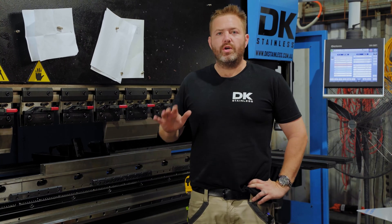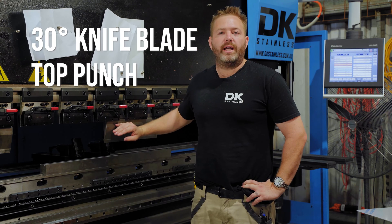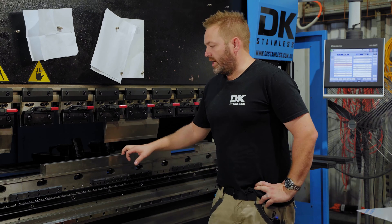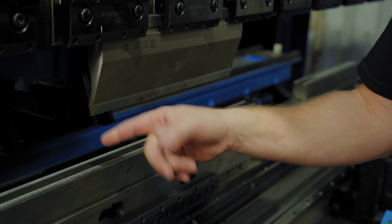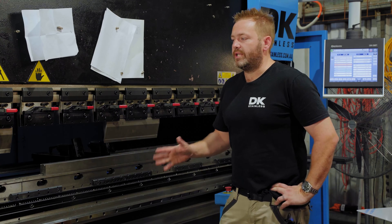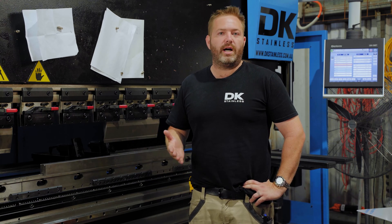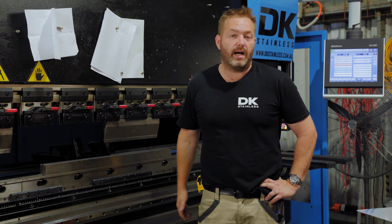The dies we're going to use for this specific product are a 30 degree knife blade top punch and an 8mm bottom die — or 8mm V bottom die. This die here has actually got two V's: an 8mm and a 12mm, so it's a double V die block, but we're just going to use the 8mm. The beauty of this machine is that we can put in a variety of different top punches and bottom dies to suit different products and different thicknesses, from 1mm all the way up to 8mm and 10mm plate.